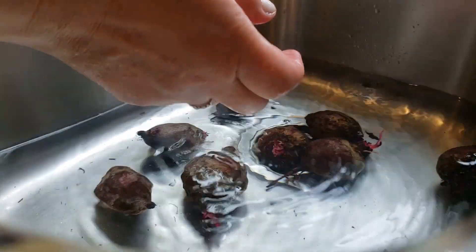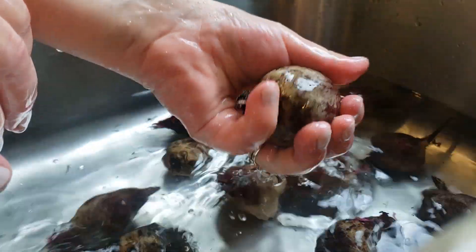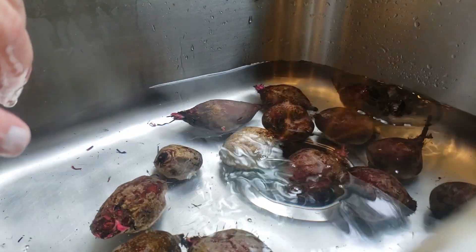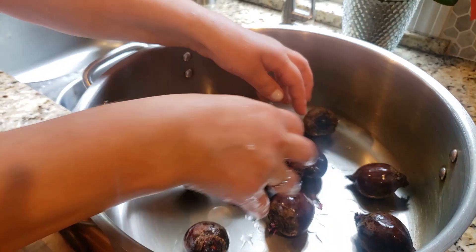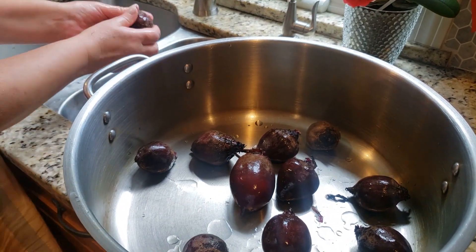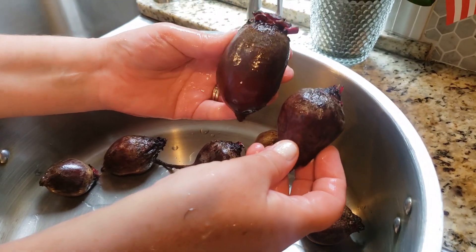I've decided I'm not going to cut off the tops and I'm not going to cut off the root. When I'm boiling them, I don't want to lose anything into the boiling water. I'm just washing them by hand — you can also use a brush with bristles to remove as much dirt as possible. After washing I'll put them in a pot and boil them until they are fork-soft, not overcooked. I have a dilemma though — some are much smaller and some much bigger.